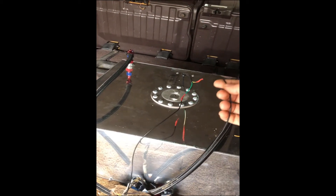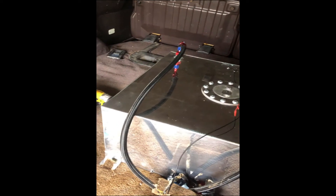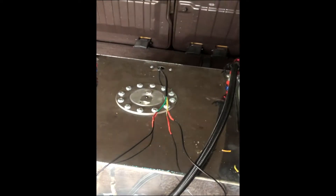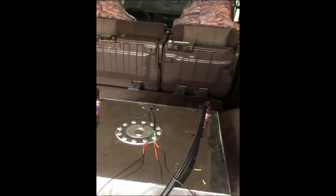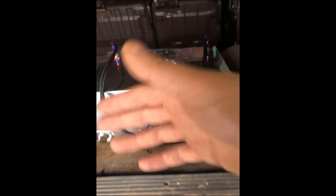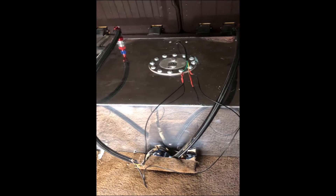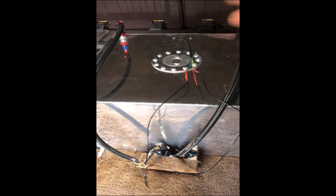Here is the sending unit wires for the fuel gauge. What we're doing right here — or what we've done, and we've got to finish shrink-wrapping everything — is we turn the ignition on and hook the factory wiring up to this aftermarket sending unit to see what the fuel gauge does. You can do it the scientific way with a multimeter and read the ohms, but this way is just way faster.